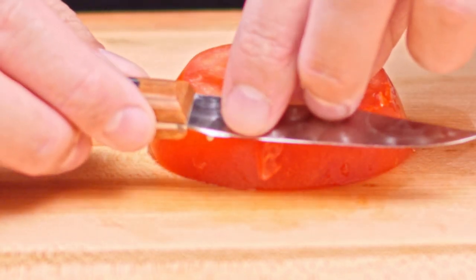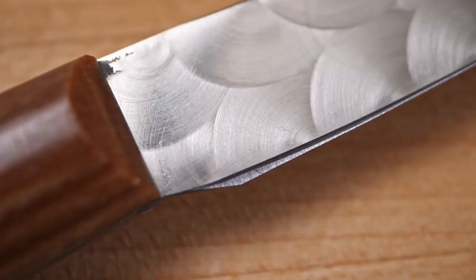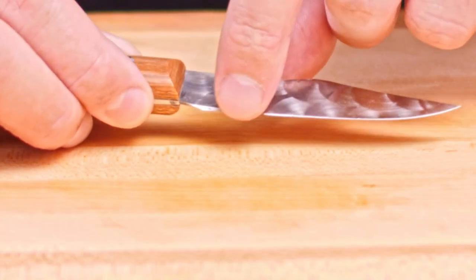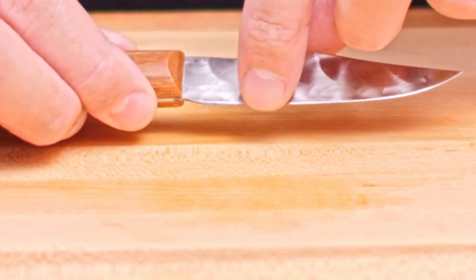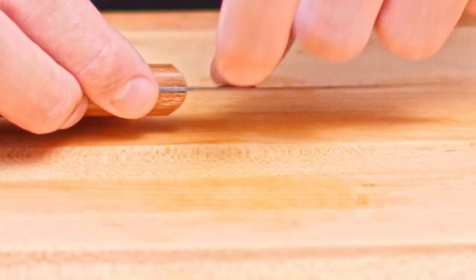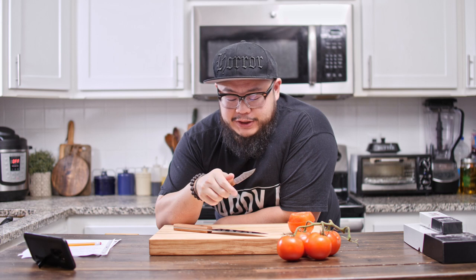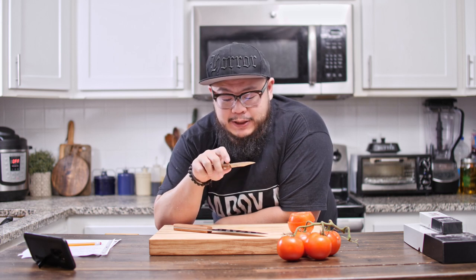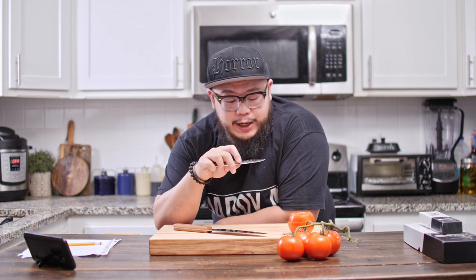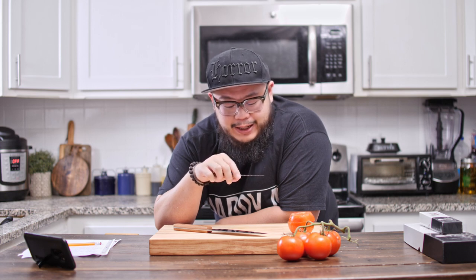Both of these knives are sharp. However, there's just one small spot right here where the edge is not ground all the way consistently — there's just this one spot that got overground a little bit. This can happen with hand-ground knives. Both knives passed the tomato and grape tests with no issues. The paring knife just didn't fare as well on the magazine paper cut test, and that's likely because of this slightly overground spot on the bevel.